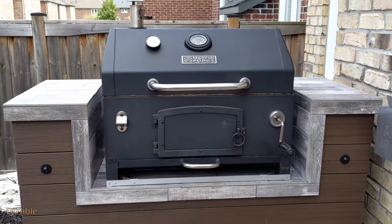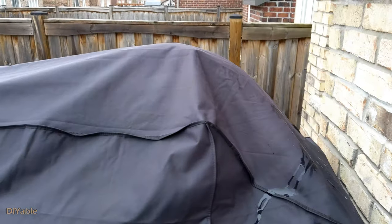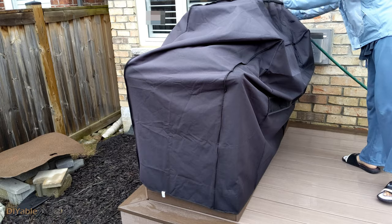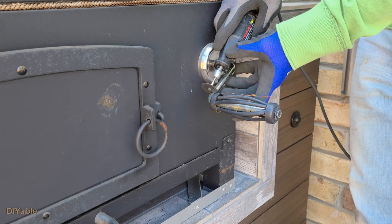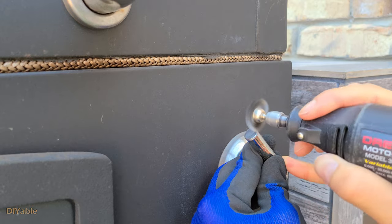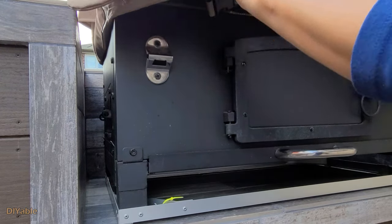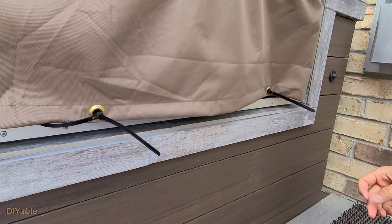To protect it from rain and snow, I bought a barbecue cover from the local hardware store. That was a big mistake — it made a perfect home for the raccoon. I am cutting off the handle because it was sticking out too much and gave the raccoon space to climb up. Then I got another barbecue cover from Amazon, made additional holes at the bottom so I can use zip ties to secure it. Problem solved — no more raccoons.